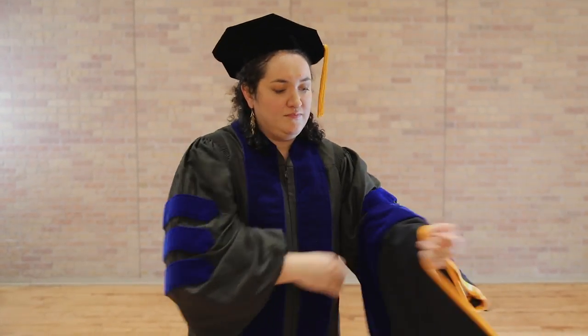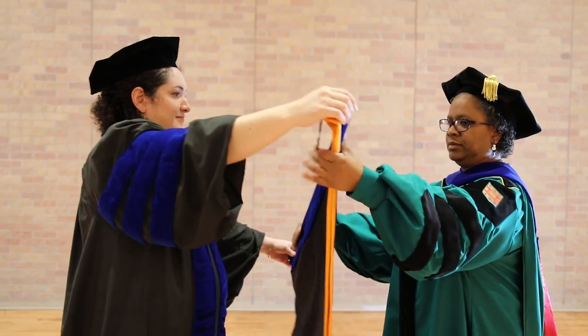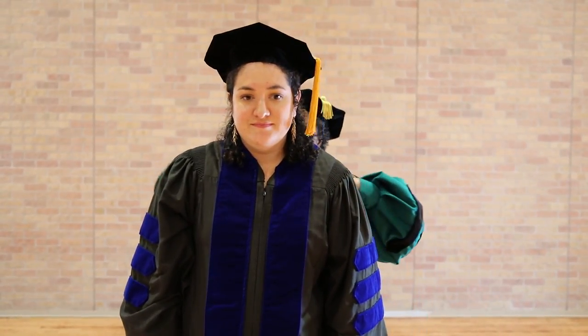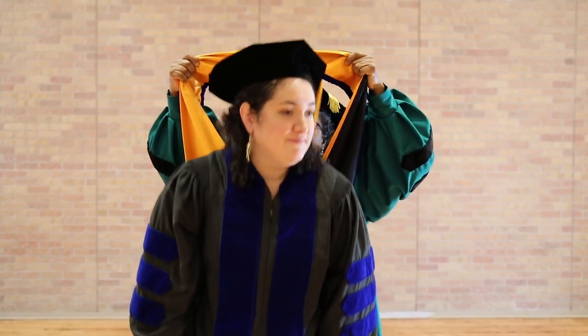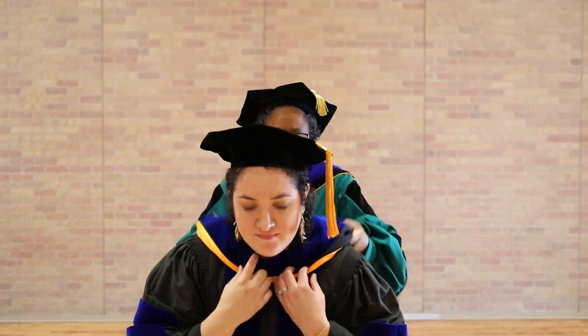Your hood should be worn on your left arm with the velvet side closest to your elbow. Use your right hand to pick up the hood by the loop end and hand it to your professor. Your professor will place the hood over your head with the velvet side up and the button loop facing down.